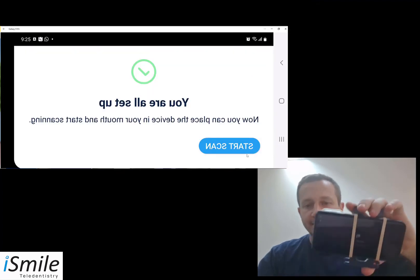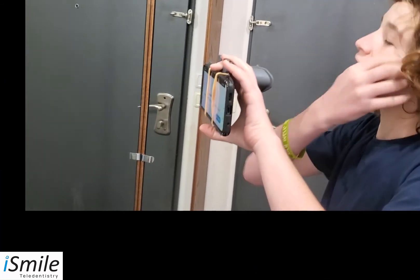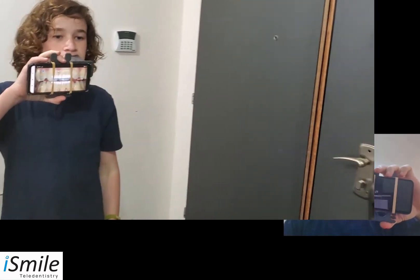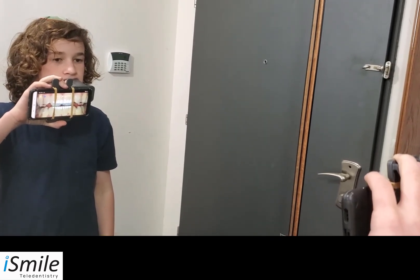You will now see that the text appears backwards, as this scan should be done in front of the mirror. Simply put the device in your mouth one side at a time and click the start scan button. You will perform the scans according to the prompts on screen. It's important to face the mirror and keep your head straight the entire time while moving the remote monitoring scope with your cell phone attached.